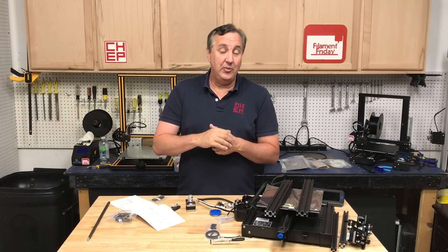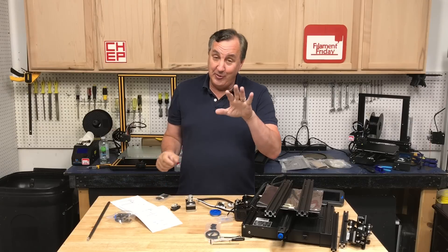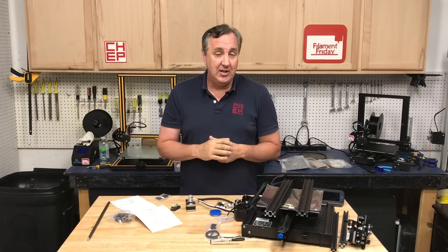I did do an Ender 3 assembly video and I didn't follow the manual exactly, which I got a few complaints over. So on this one I'm going to follow the manual and I'll just show you tips along the way.